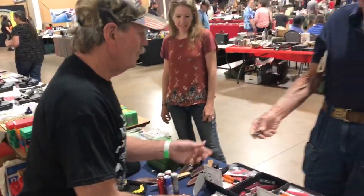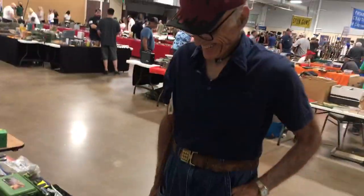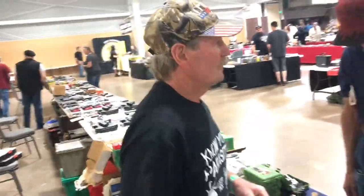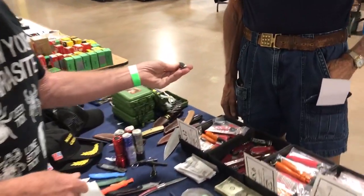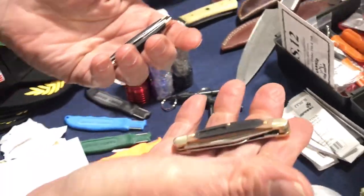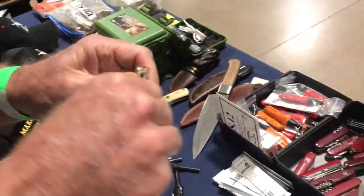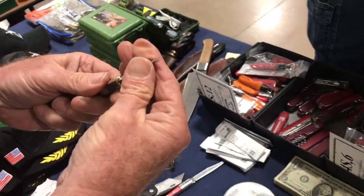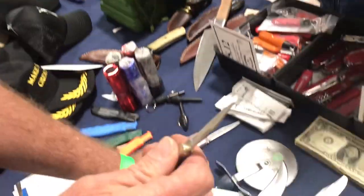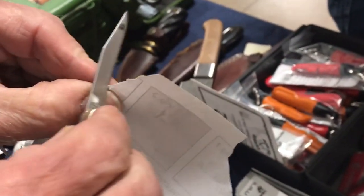Can I see your knife for a minute? Oh, thank you. Was that a Buck? No — oh, it was an Old Timer. Okay. We open it up and feel it — that's like half sharp. So if it's half sharp, it's half dull.